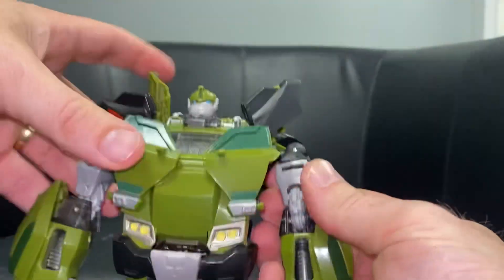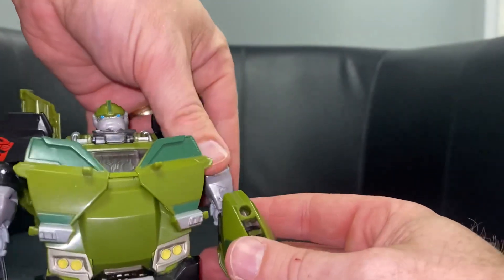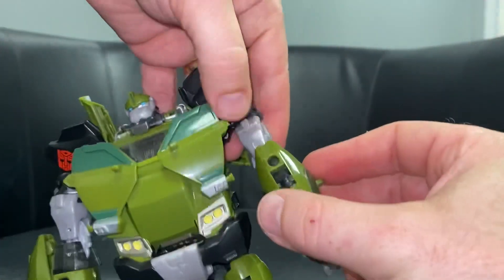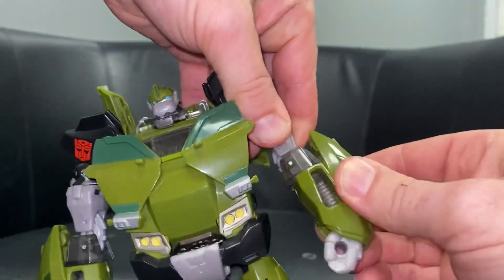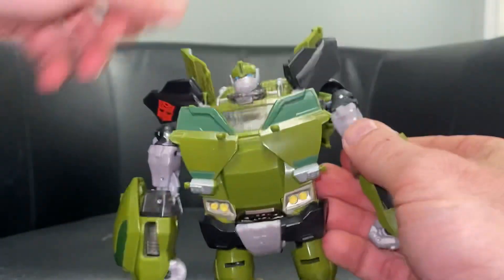So what we did: we turn this shoulder bit here - hold the black part, turn the silver bit in like so. Then take the forearms, holding on to the silver part, turn the forearm out to face the body with the spring there, and then fold the fist up.